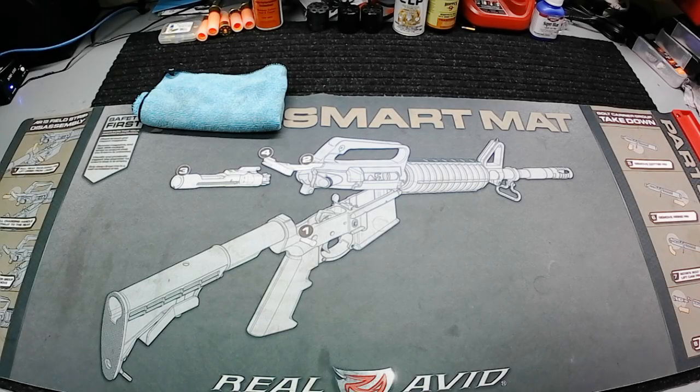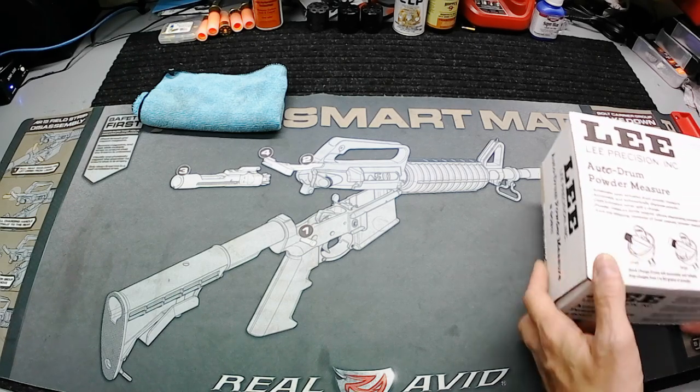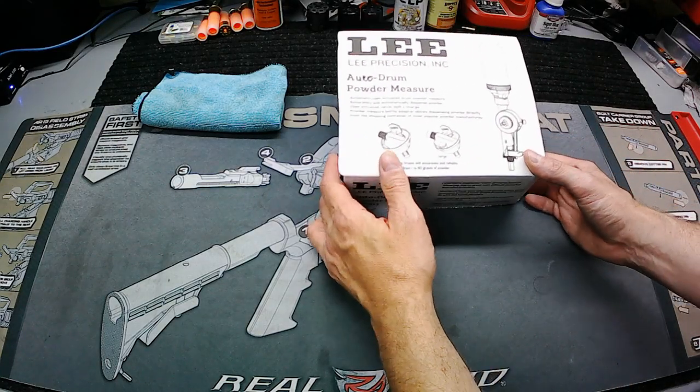Got another quick video here — this is kind of along the same lines as my Thursday ammo video but same but different. It's more supplies and equipment. This is something I ordered through Midway, plus a couple other people sent me some things they hunted around for. You know I've been getting into the reloading thing and there were a couple little things I still needed to get.